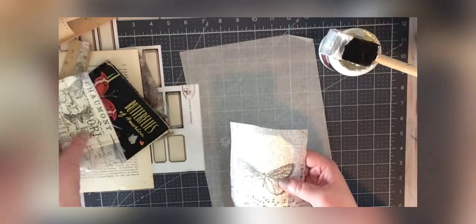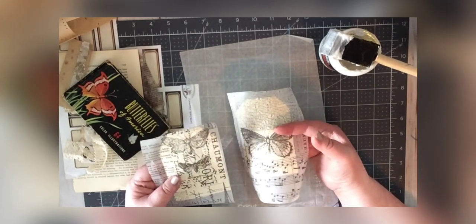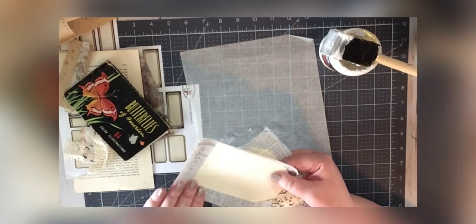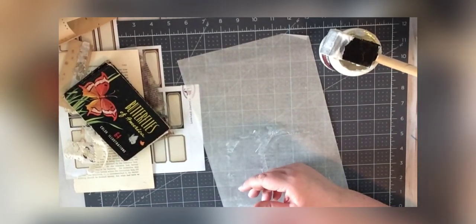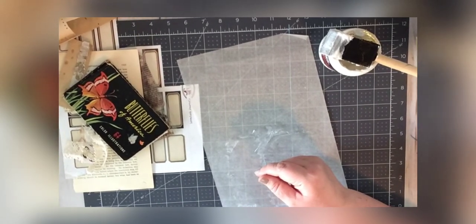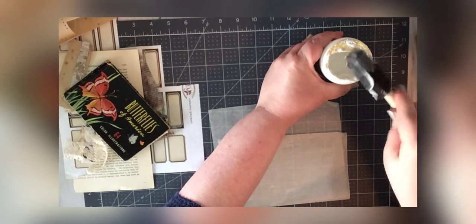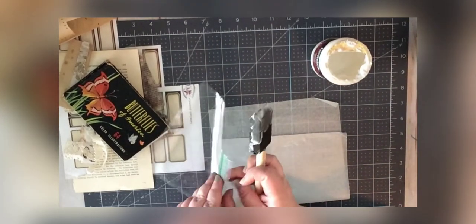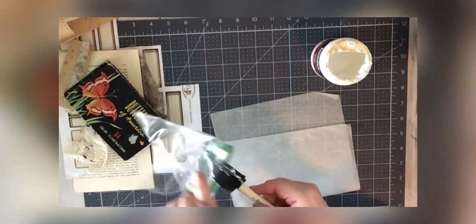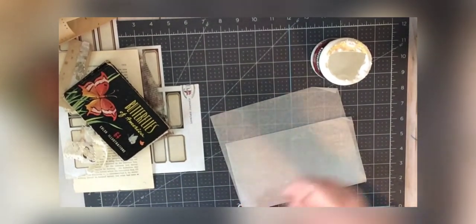I'm going to let these dry. Depending on the weather, you can use a blow dryer or a heat gun, or just let it air dry. I'm going to move these over under the light. Since I know I'm going to use my brush again shortly, instead of washing it I'll just put it in a Ziploc bag — it'll keep the foam from drying out so I only have to wash it once.